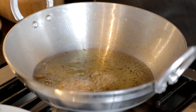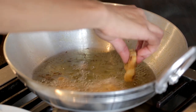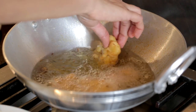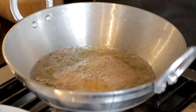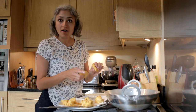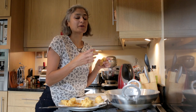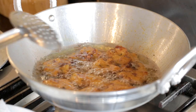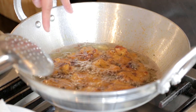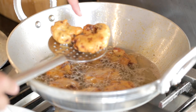We'll put the flattened pakoras back into the hot oil and this time we are going to let them cook until they are a really lovely golden colour. We leave the heat high because we want them to cook quickly. Look at how beautifully golden they are — where I have squashed them it's going to crisp up even more.